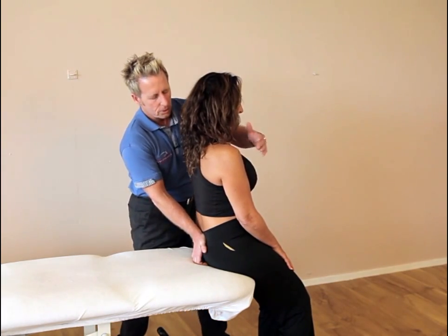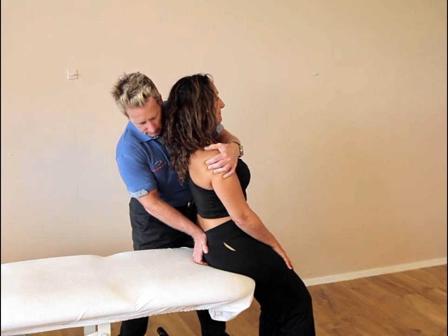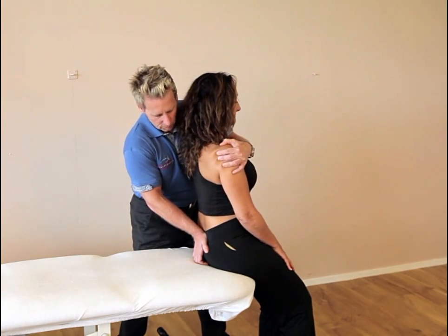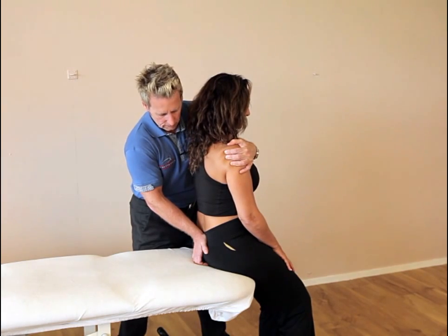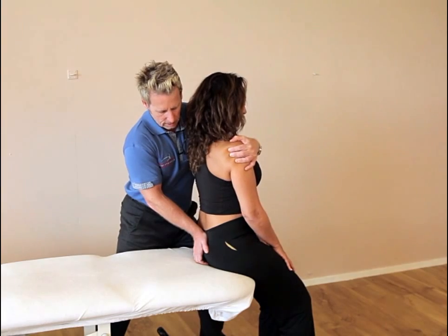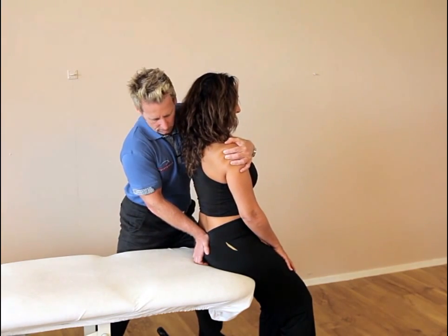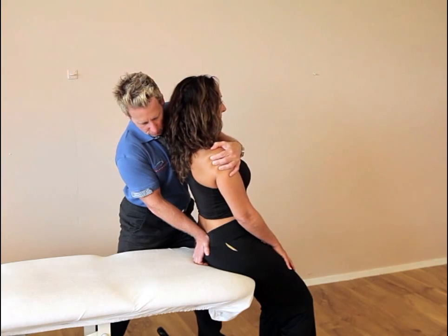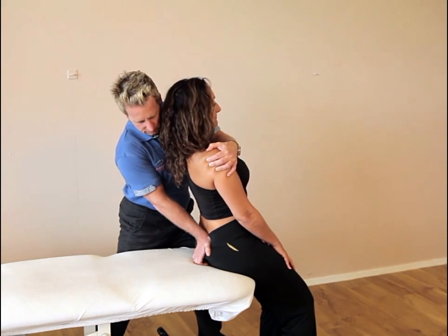I'm going to slowly extend my patient until I feel a bind, and then I'm going to ask them to flex forward — bend your trunk forward — so she is flexing for 10 seconds. After 10 seconds, take a breath in please, and as they breathe in and breathe out, on the out phase, I keep contact with the base and then slowly extend as I'm trying to nutate the sacrum forwards.